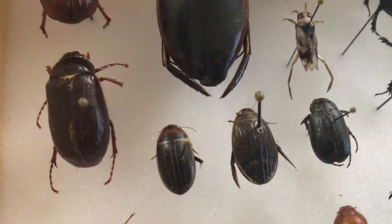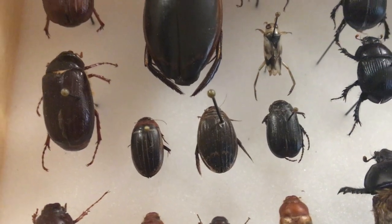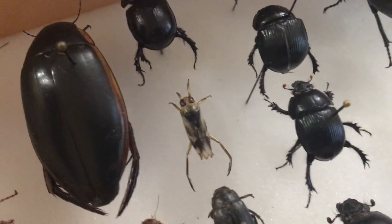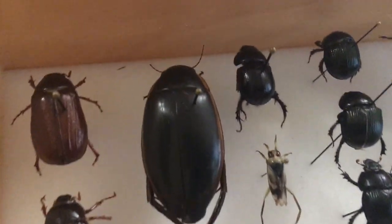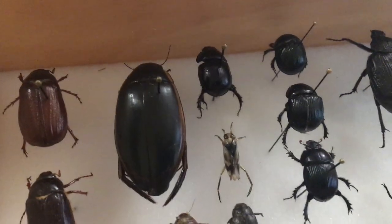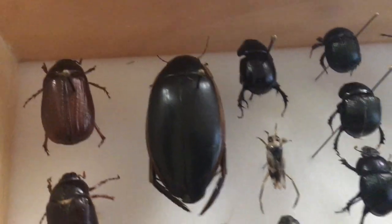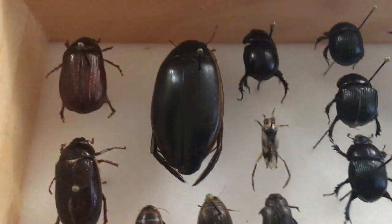We've got another June bug, and a third one, and three more over here. Up here we've got diving beetles, which are one of my favorite beetles. They're really slick — aquadynamic, if that's even a word — so that they can swim through water. And here we've got a back swimmer. That's what we call them around here. These bite hard; I learned that the hard way.